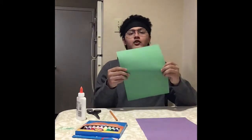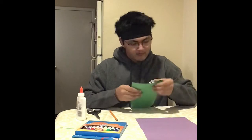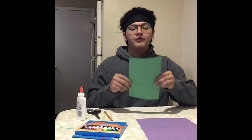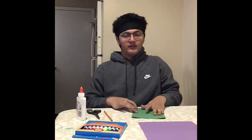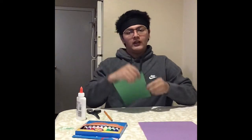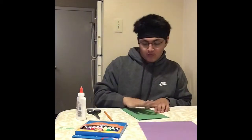First you want to start by getting your green paper and folding it in half. After folding it in half, you're going to want to trace your hand. So if you are right-handed, you want to put your left hand on the paper with your pinky right along the fold line, because when you cut it out, the fold is going to be your pinky. And if you're left-handed, you're going to do the same thing, but using your right hand.